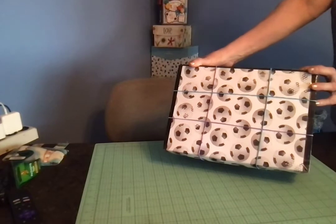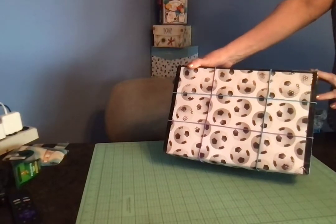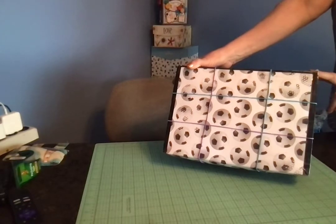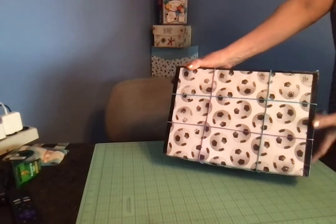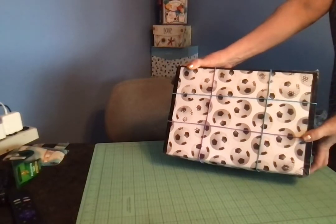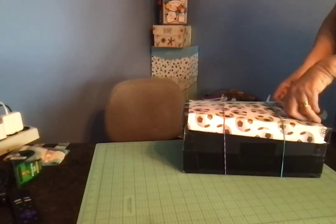I decorated the lid with scrapbook paper which I adhered with clear packaging tape, and this box bulges a little, so I had to close it with several rubber bands. But there's a lot in here, so I'm really happy with the way it turned out.